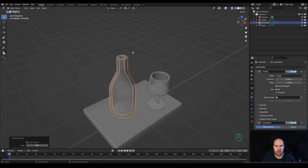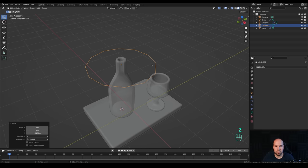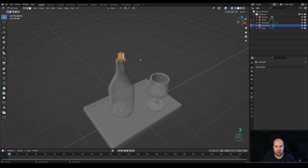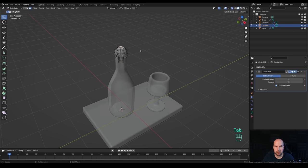Right-click and Shade Smooth. To create a cork, press Shift+A and add a circle, press G then Z to bring it up to the bottle neck, tab into edit mode and scale it down. Press F to fill, then extrude twice. Press 3 for face select, Alt+click the loop all around, press Alt+E and extrude faces along normals. Select the top face, toggle X-ray, press G then Z and bring it up.